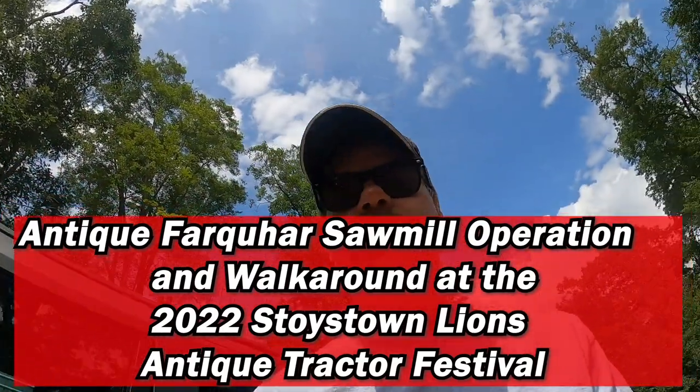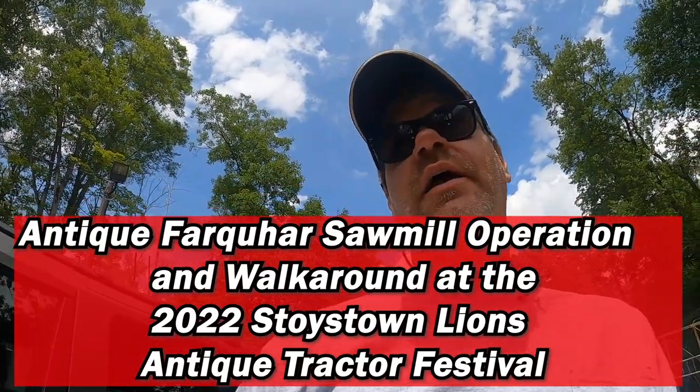Hey everybody, JD Mann here. Today we're at the Stoystown Lions Antique Tractor Festival. I actually started this 22 years ago — 2001 was the first show.